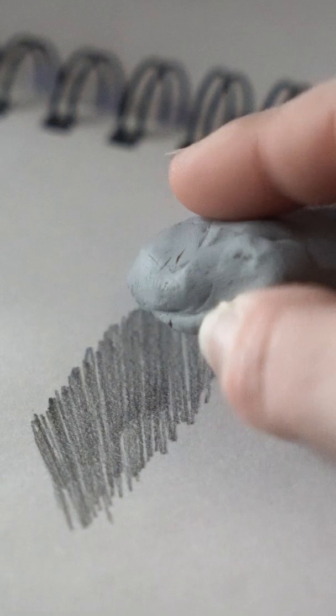Hello everyone and welcome back to another video. Today we're talking about a kneaded eraser, specifically how to clean your kneaded eraser. Now, we all love that feeling of opening up a brand new kneaded eraser and seeing that perfect shade of gray throughout the entire thing. However, then we go and use it and all of a sudden it looks very dirty.